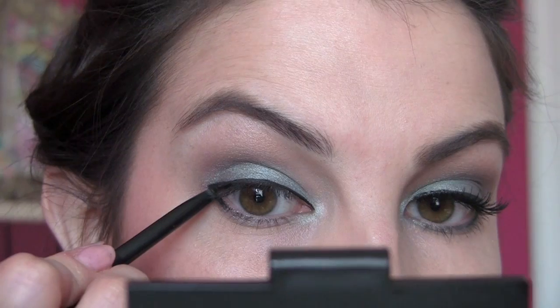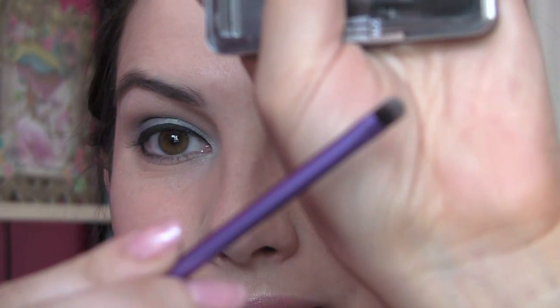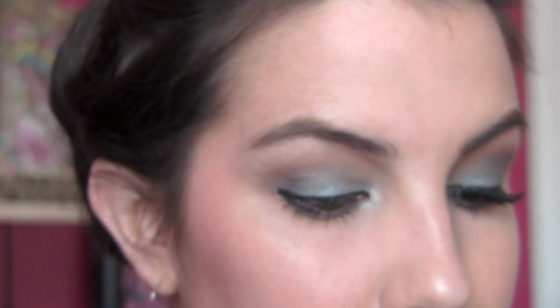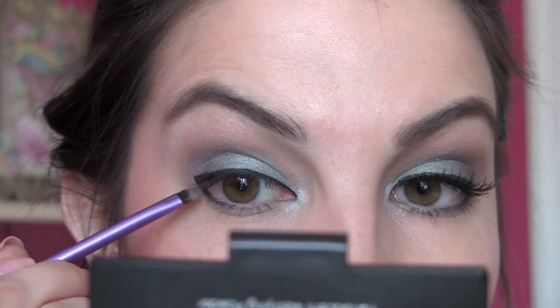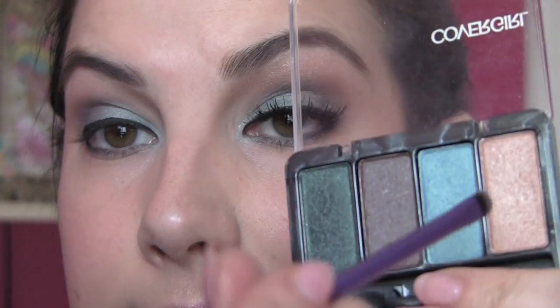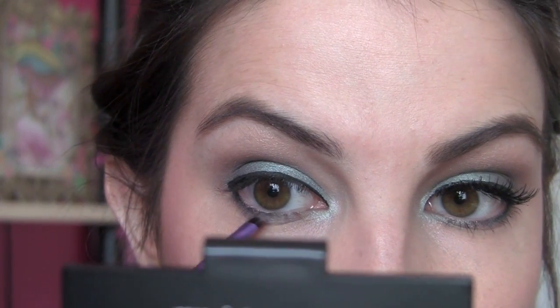I'm going to take my Maybelline Master Drama Liner in Midnight Master — it's black — connecting to the liquid liner, and getting it right between the lashes on the lower lash line. I'm using my Real Techniques accent brush to put shadow exactly where I want it. I'm taking the darkest teal color with that little brush, topping off the pencil liner, and carrying it all the way in. Then going into the bright turquoise teal and layering a little bit underneath, which just brightens it up.